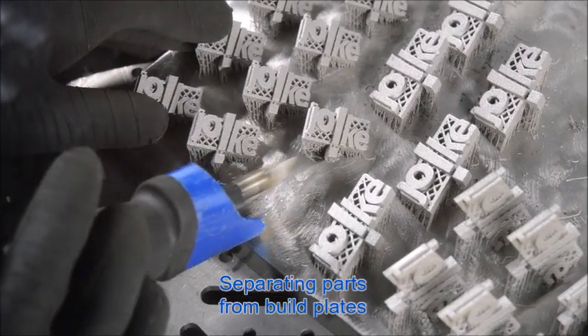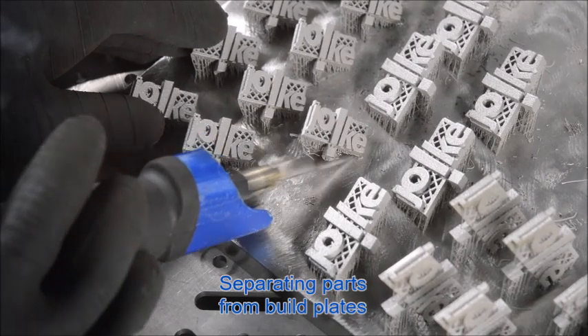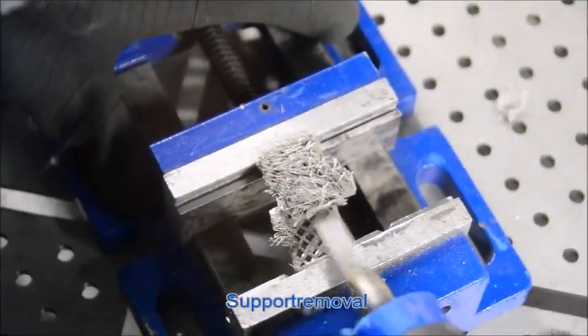The LFC-11 air chisel can be used for a wide variety of jobs, starting with separating the components from the building plate, the removal of support structures, to even rough surface pass processing.